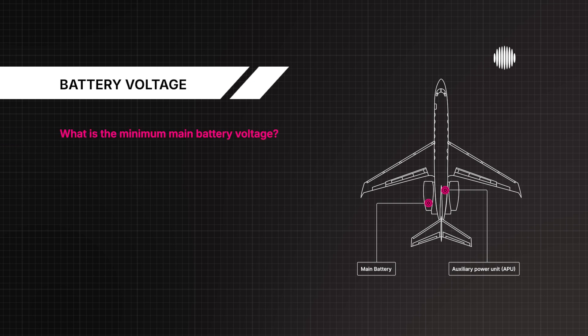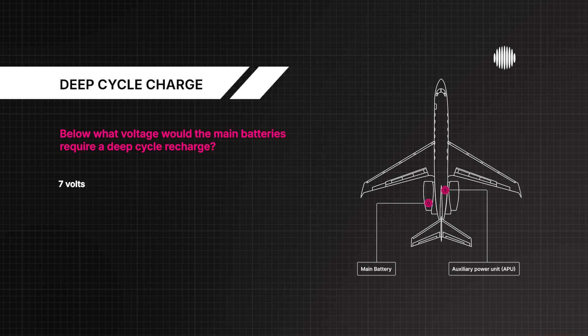What is the minimum main battery voltage? 22 volts DC. Below what voltage would the main batteries require a deep cycle recharge? 7 volts.